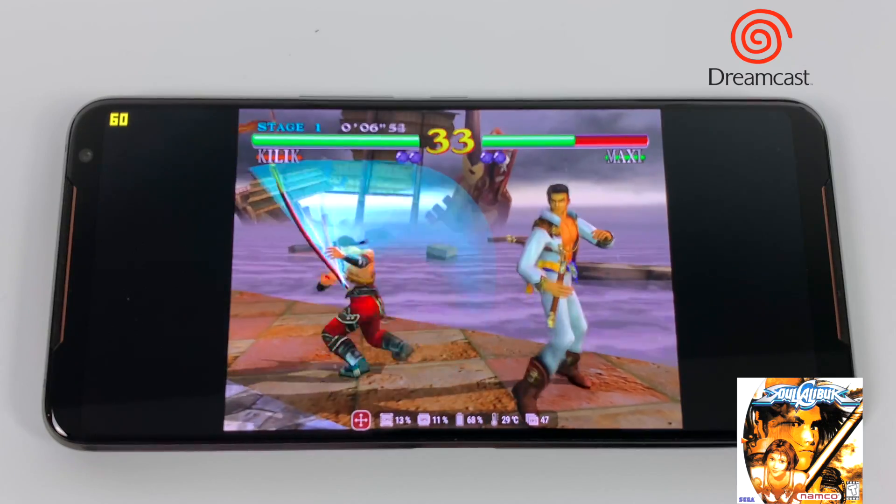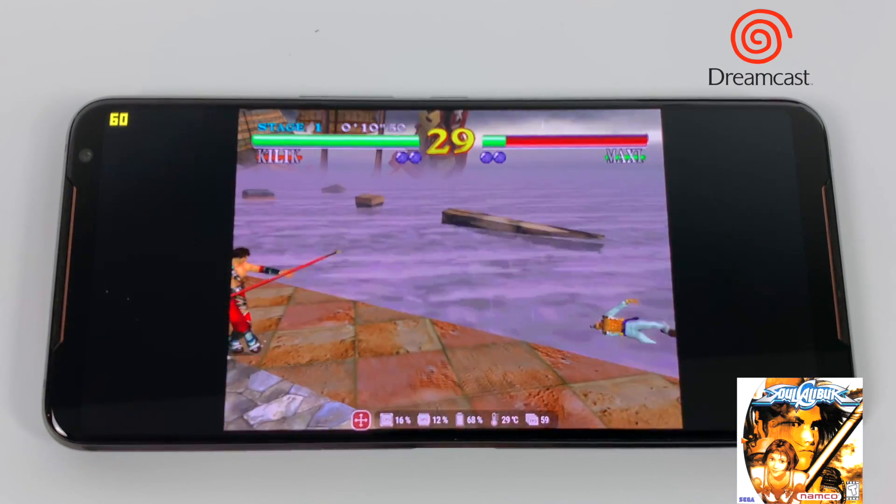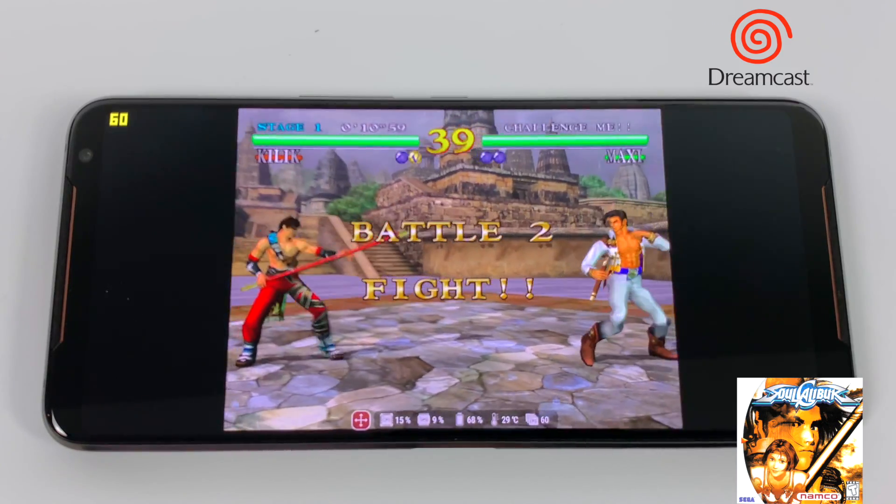Here's some Dreamcast using the ReDream emulator from the Google Play Store. I am upscaled to 1280x960. You'll have no trouble running Dreamcast on this phone as long as the game is compatible with the emulator.